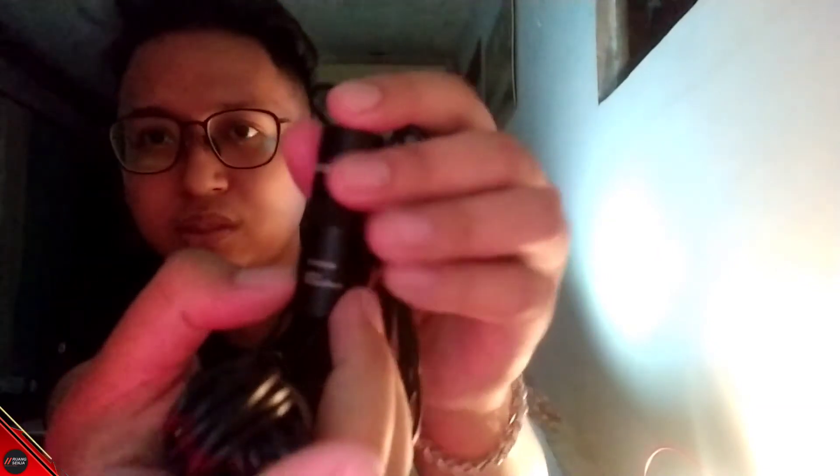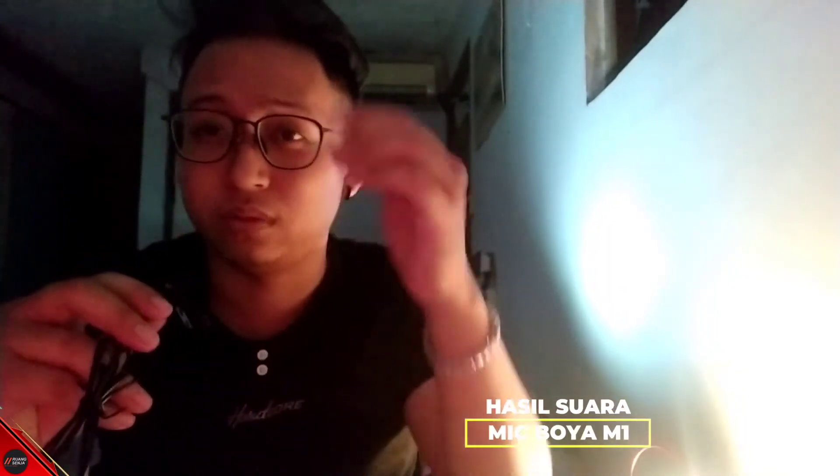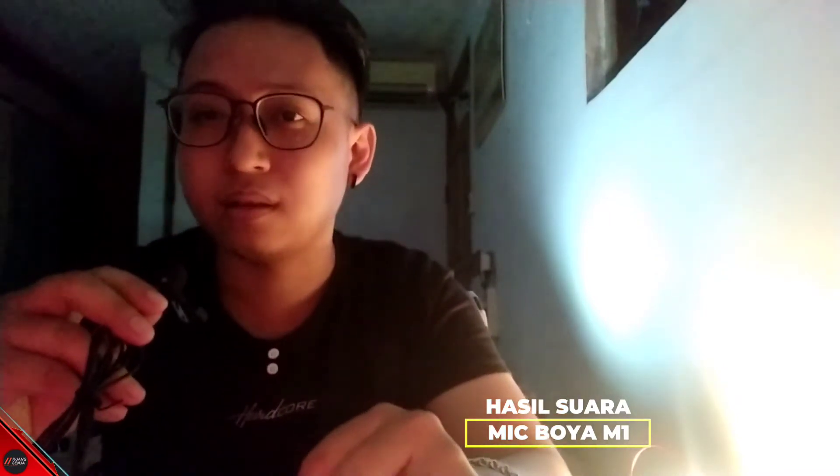Dan kita langsung saja tes untuk suaranya sekarang. Oke teman-teman, dan kali ini kita langsung saja buat review dari mic Boya M1-nya ini ya. Jadi disini gue masih pakai suara dari kamera bawaan, jadi hp gue itu adalah Redmi Note 8. Dan disini kalian jangan lupa untuk switch ke bawah dulu ya kalau kalian ingin pakai, kita switch ke bawah yang tulisannya Off atau Smartphone. Dan disini ada colokannya, langsung saja buat kalian colokkan di hp kalian. Oke, tes 1 2 3, dan ini adalah suara dari Mic Boya M1, kalian bisa langsung dengarkan.